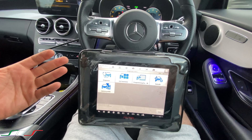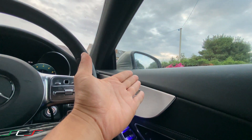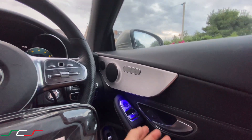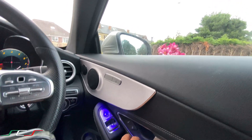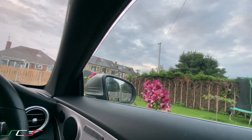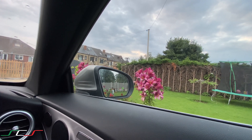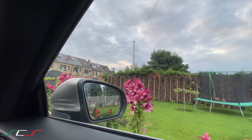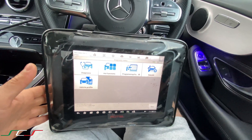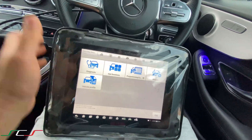Today I'm working on this Mercedes — the driver side window has been changed and I have calibrated it, but I'll show you again how to do it. Before, when I was shutting it, the window wouldn't go down properly. When you open the door, as you can see, it goes down a little bit and then goes up ever so slightly. It wasn't doing that before.